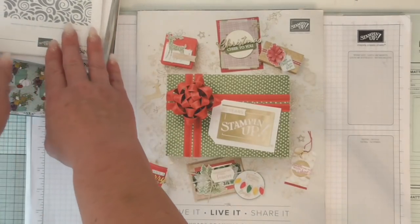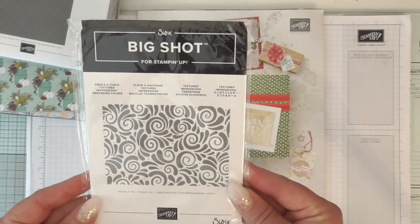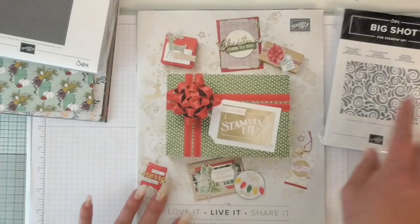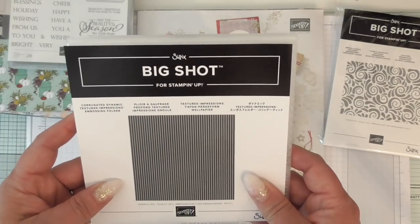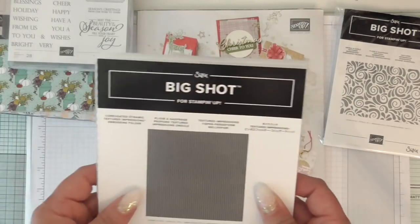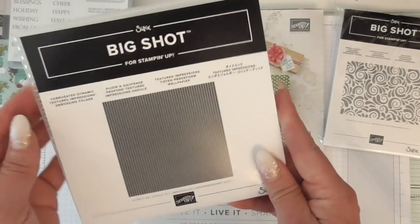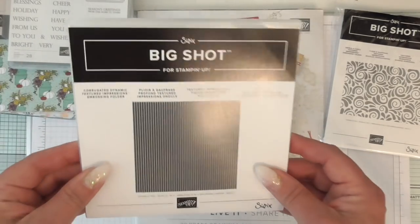First up is this beautiful embossing folder called Swirls and Curls - it's absolutely stunning, a normal textured impressions embossing folder. And then we were given this one, which is one of the thicker ones called Dynamic Textured Impressions Embossing Folders. You've got to adjust your sandwich on your platform. What this one does is give you an effect like corrugated cardboard, so it's awesome for backgrounds or adding layers to cards.